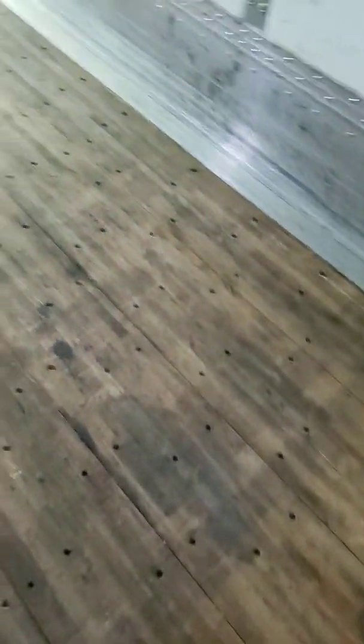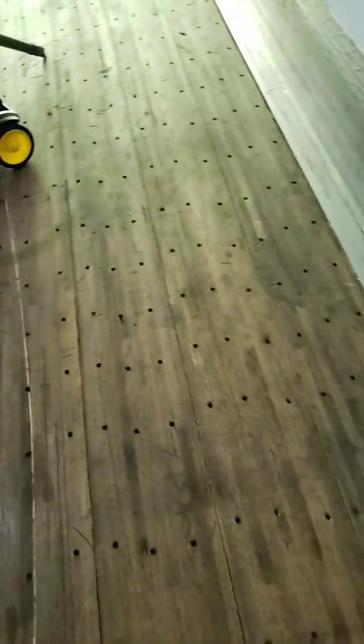All these trailers have these screw holes. Most of them that have got the wood floor decks, they've got to have some way to fasten it down. It fastens it to the cross members on the trailer.